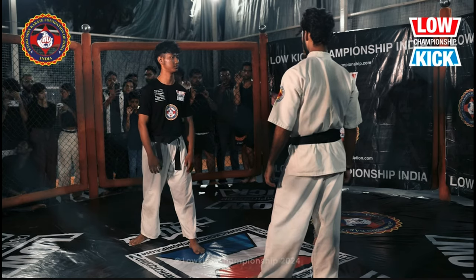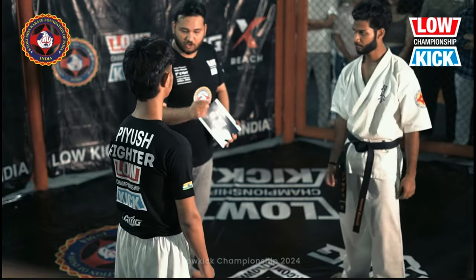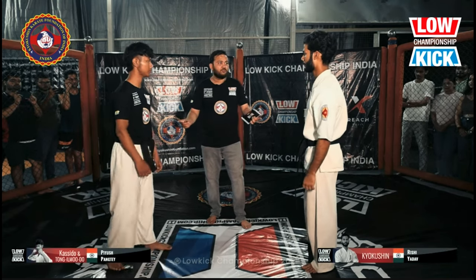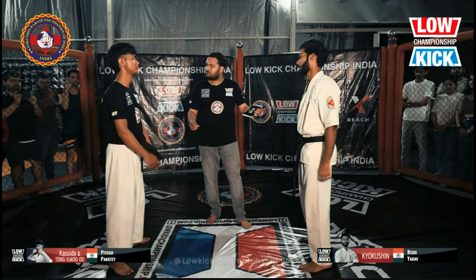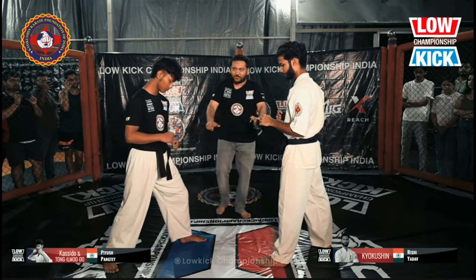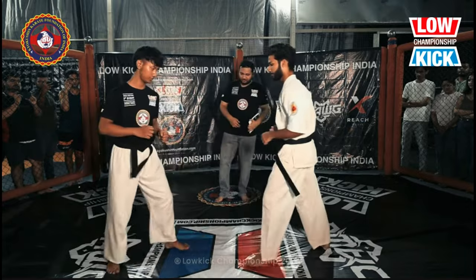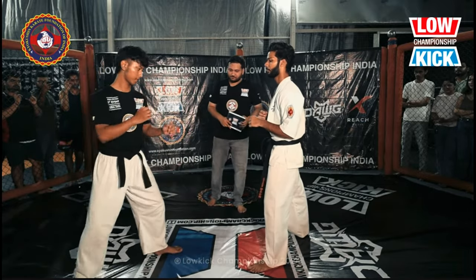If a viewer thought about this, a fighter would have thought about this too, right? So the Kyokushin Kai guy is on the right side, and the guy on the left does Tong Il Mudo — never heard about that, so you guys let me know what Tong Il Mudo is. Here we go — clarifying where you can receive the kick, where you can kick.